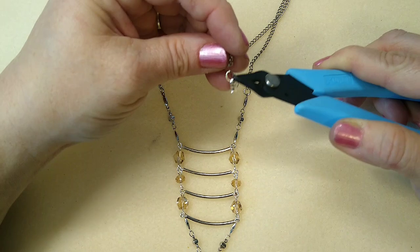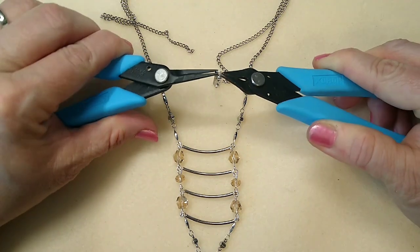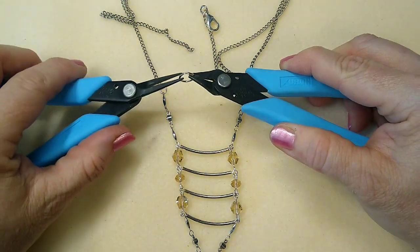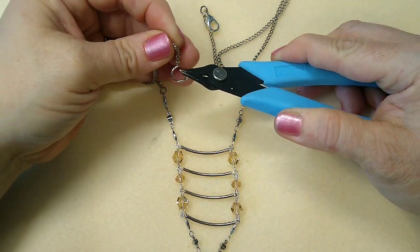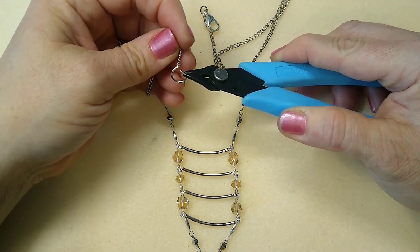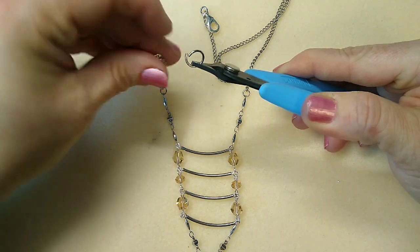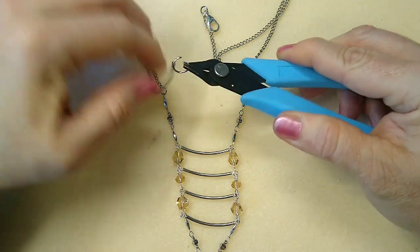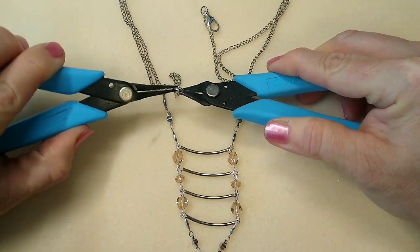I'm going to lay it down and put my closure on. I always use a little bit thicker jump rings to hook the lobster clasp on — I feel like it's more secure. If you notice, it's a bigger and thicker jump ring. Hook it right here on the chain, then take this ring, open it, and hook it right on here — this will be for the lobster to clasp onto. I'm not going to add an extender on this one because I'm keeping it for myself and I measured my length. Just make sure you've got that closed up really good.